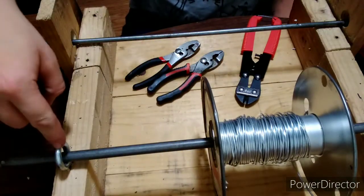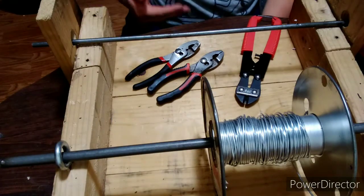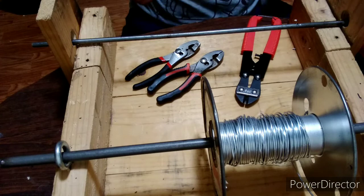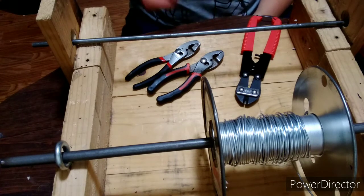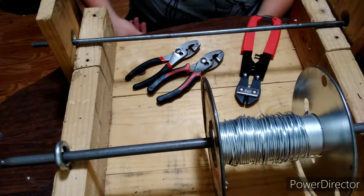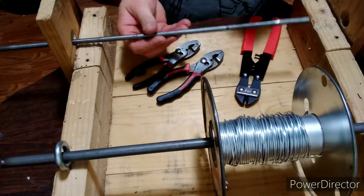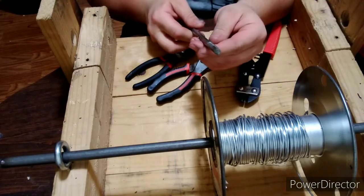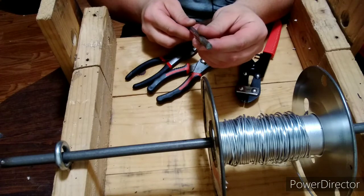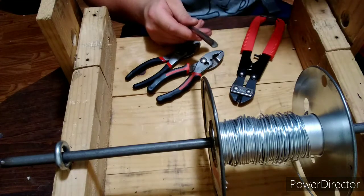I used fish eye bolts to hold it in place instead of trying to cut notches or use a sliding lock latch. We're going to attach the drill to this rod here. As you can see, it's not rounded — it's triangular. I did that on purpose so the teeth of the drill can actually bite and grab it.